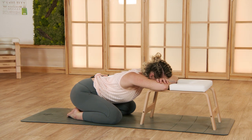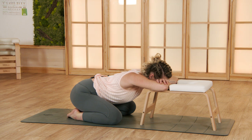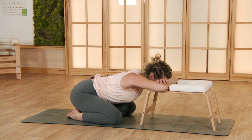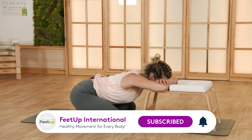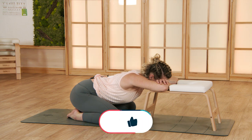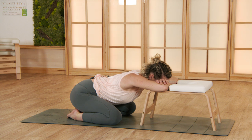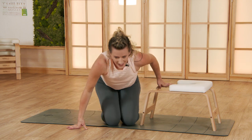Connect to your breath. Feel your heartbeat. Become aware of your aliveness. One last deep breath — drinking the air in like fresh water. Come out of the pose. Take a deep breath together with me, and I hope that this little sequence prepared you for a beautiful day.